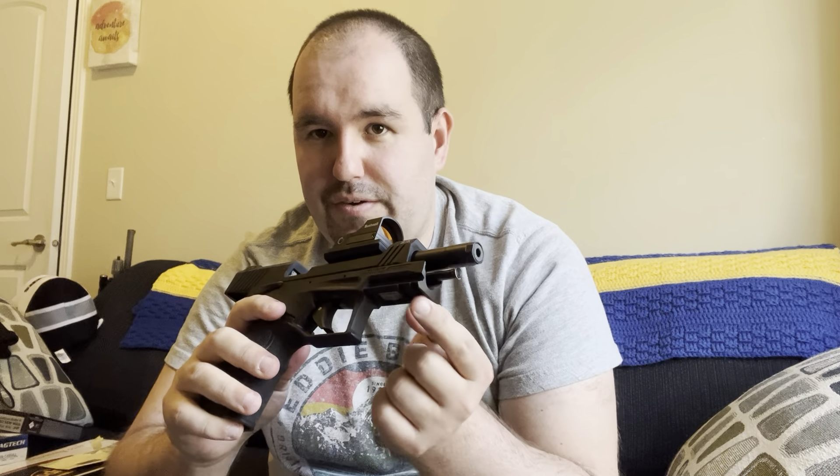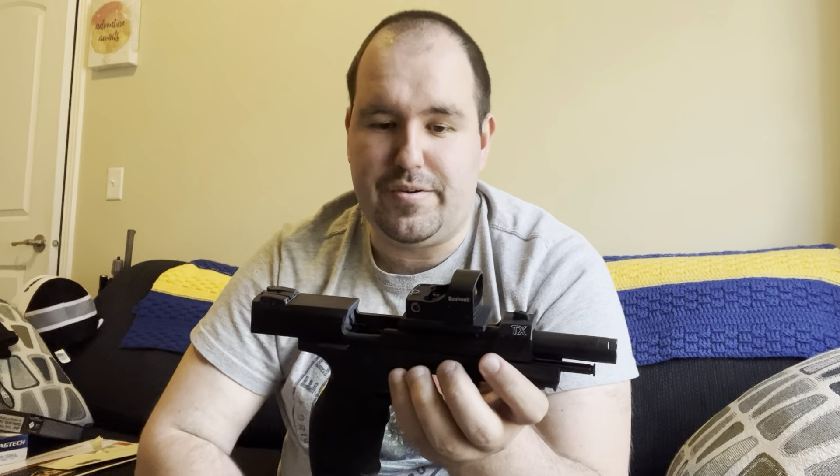The iron sights work fine — I shot it with iron sights before I put a red dot on it. But you cannot use the iron sights with the red dot on it. It does have a rail down here if you want to put a flashlight or laser on it.